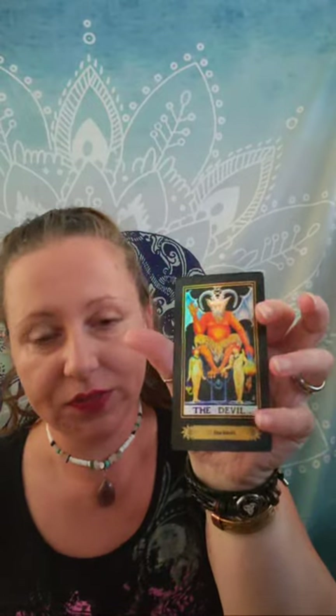This is the stage that all of us start off in. It is the stage where we are burning with desire, and that is what the devil card really represents here. As you can tell, these two figures can actually take off their chains at any time — that is one of the most important things about the devil card. They are willing participants in this situation.